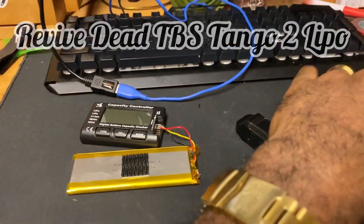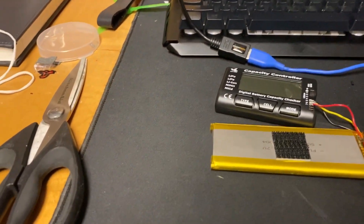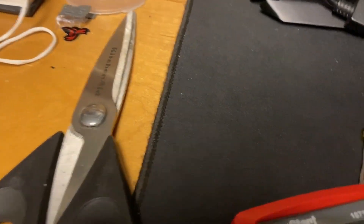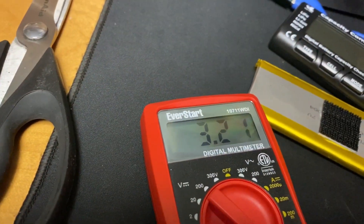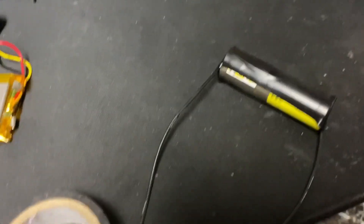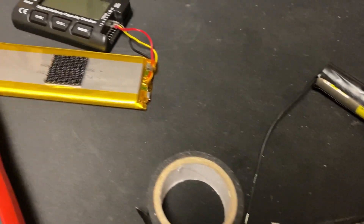Alright guys, so this is my Tango 2 battery which is completely shot — it is below 3.3 volts, sitting at 3.2. I'm gonna attempt to do something crazy. I have an 18650 battery which is really low voltage, I think at 3.4 something, and what I'm gonna attempt to do is jump this battery back to life.